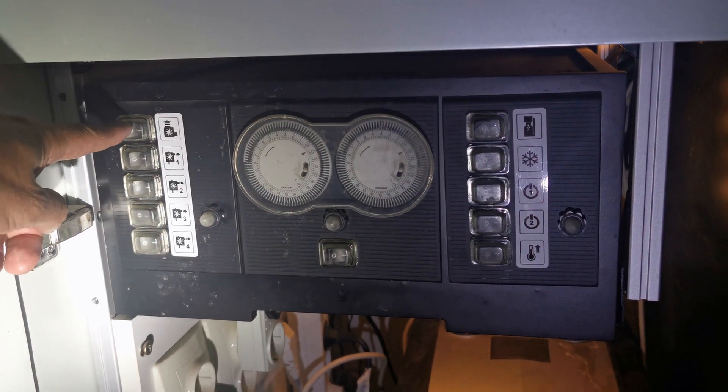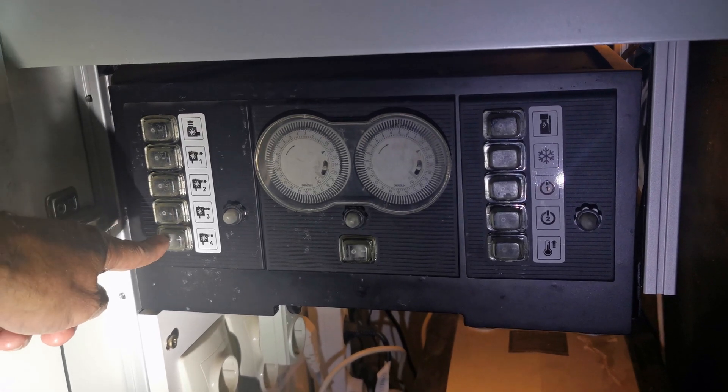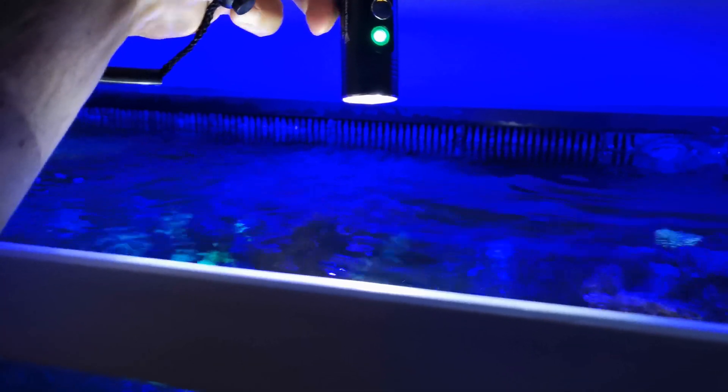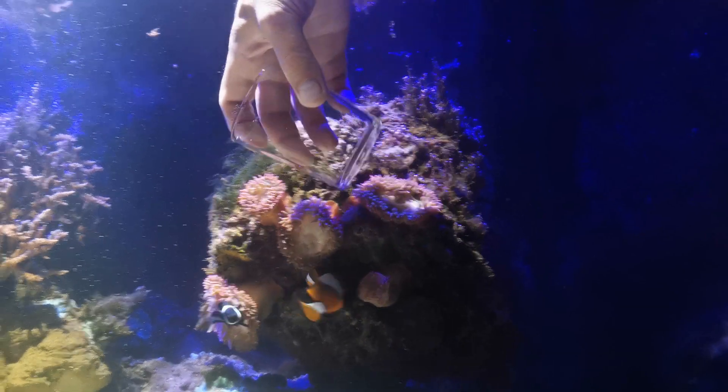Our first step is to turn off the pumps. Using a small overhead flashlight to attract the babies towards the surface, we gently scoop them out one by one. Over the course of an hour we were able to capture around 40 babies.